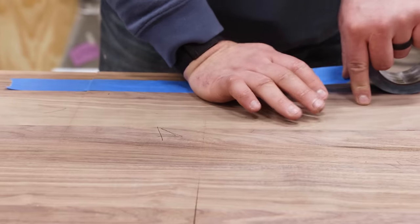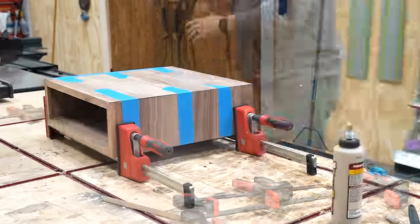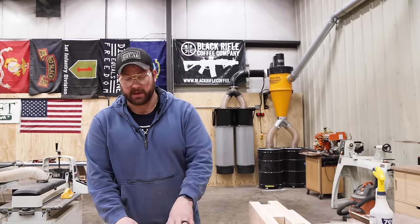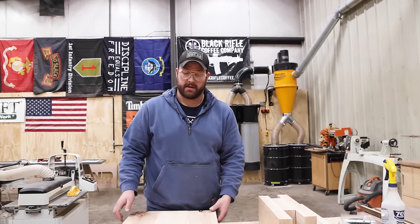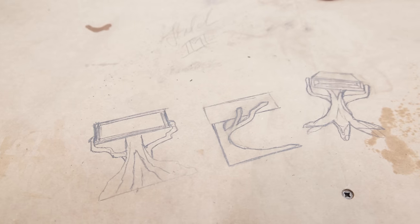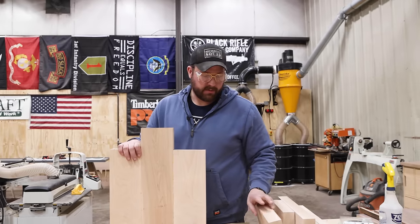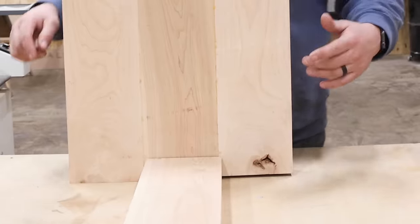All the trunk parts are out of clamps. Now I need to figure out how I'm going to make this thing stand up on its own two feet — or three feet, or whatever. I'm going to clean this up with a little bit of sanding. I've got a doodle here that probably only makes sense to me, but I'm going to figure out how to attach some of these parts to make this thing stand up.